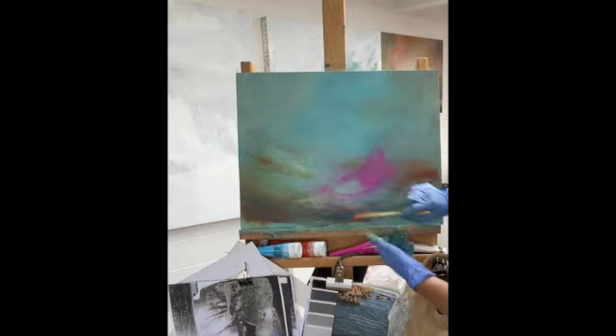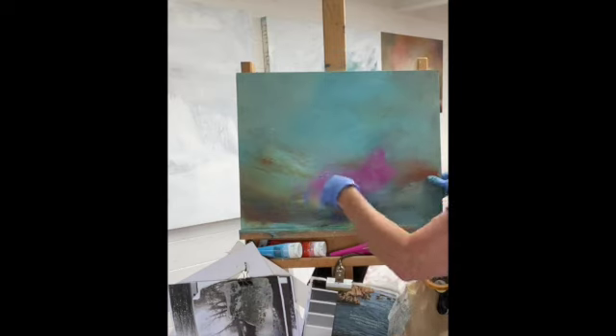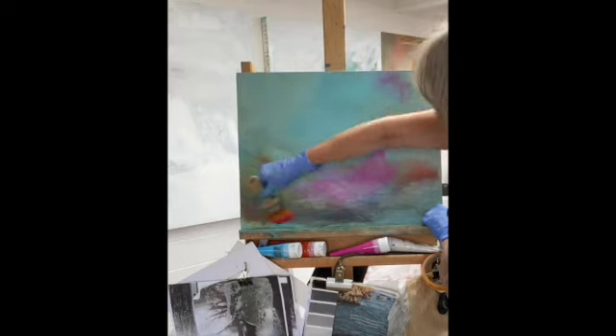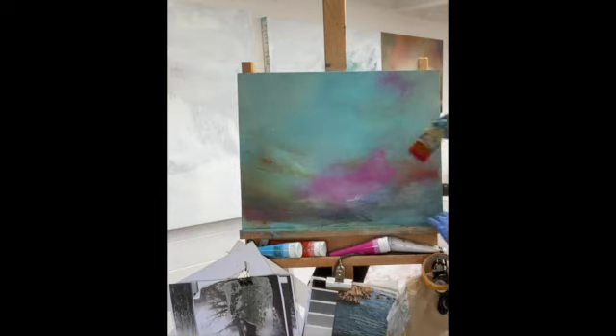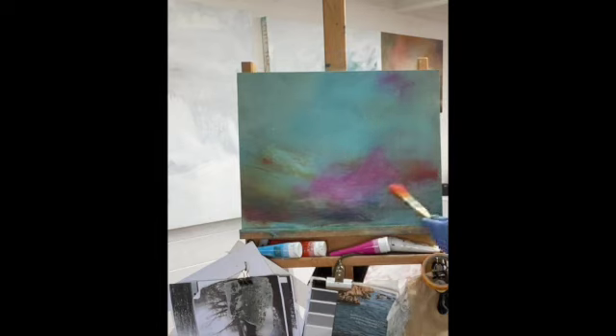I'm using a very cheap nylon brush, almost like cross-hatching — I just want to get those really pretty colors underneath. I'm always looking for a feeling rather than an exact image. I think that's the kind of work I'll always create, because it's got an emotional attachment to place.